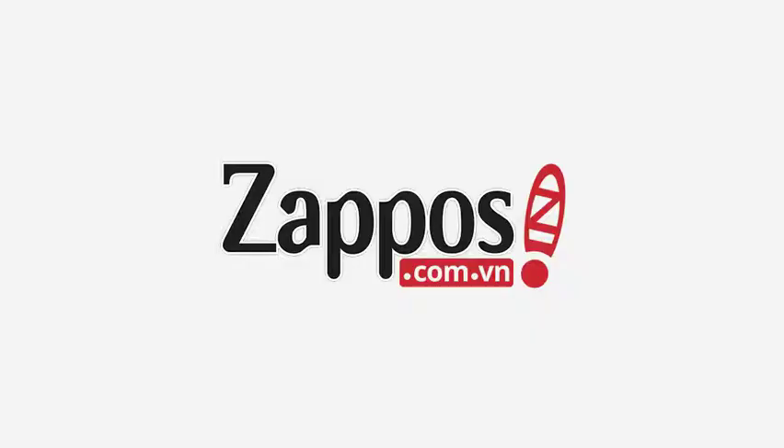You'll swear this shoe is Heaven sent — it's from Hushpuppies. Thanks a lot.